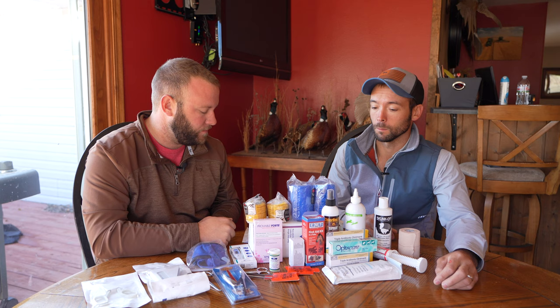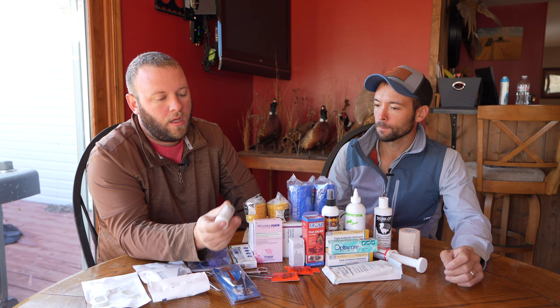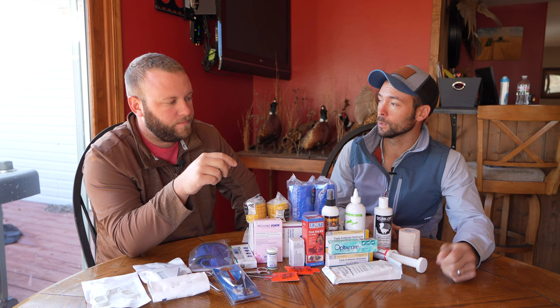For wounds we also have triple antibiotic ointment — just standard triple antibiotic, which does a lot to help speed up wound healing. We've also got Quick Stop. Big bleeding it won't do a whole lot, but it works best on toes. If you get a dog that quicks themselves or you have to cut a broken nail back and that toe just keeps bleeding, this stuff works really well — pour it on, pack it in, and hold a little pressure.